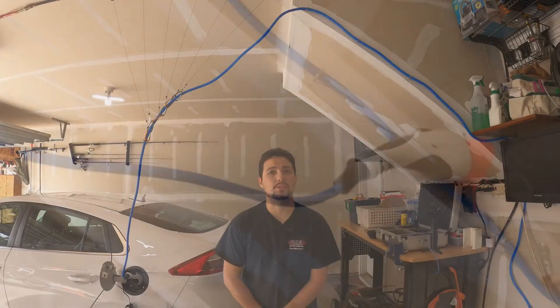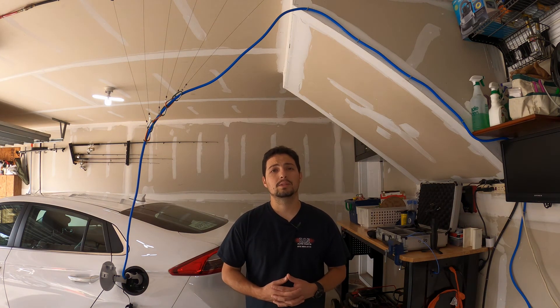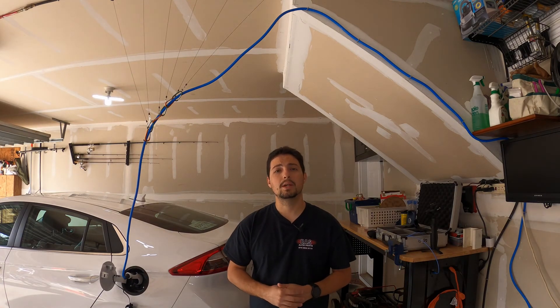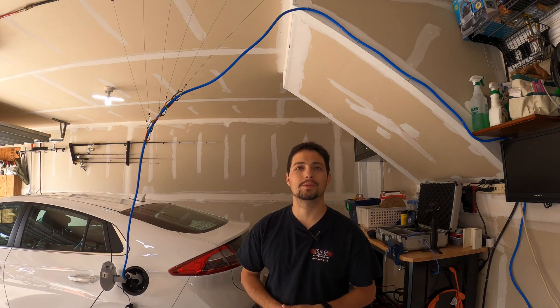Thank you very much for watching. Don't forget to check us out at techmotoring.com, on Twitter at Tech Motoring, and Facebook.com slash Tech Motoring. Don't forget to subscribe to the channel and like the video with the thumbs up. And don't forget — welcome to the future. Welcome to Tech Motoring. We'll see you on the next episode.